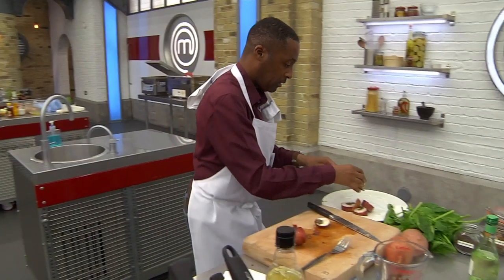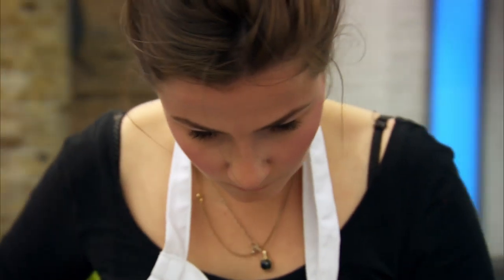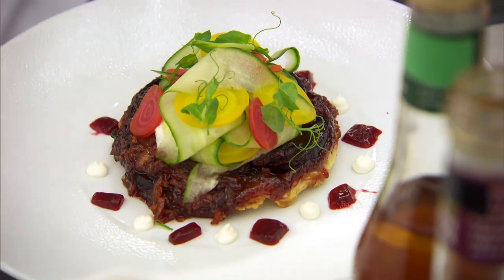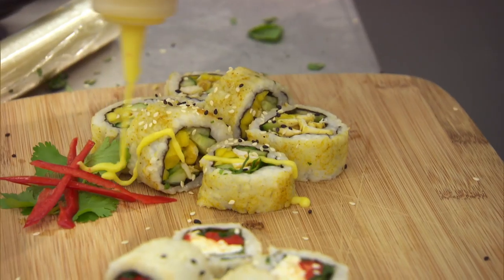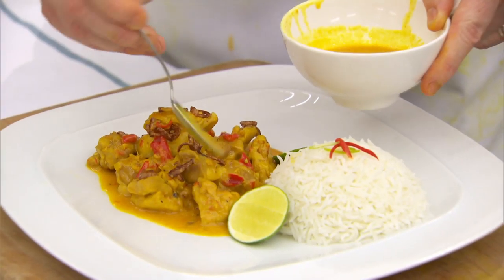It could be hotter. It comes through at the end. It'll be alright. 60 seconds left. Time's up. Stop.